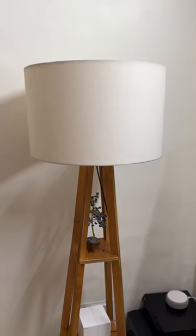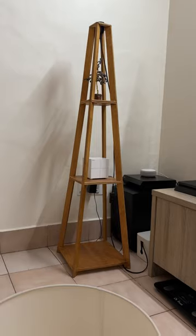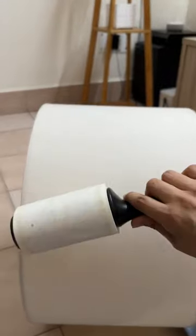Hi guys, here's an easy and effective trick to clean your lampshade. All you need is a lint roller. You can easily detach it. Now take the lint roller and brush it through.